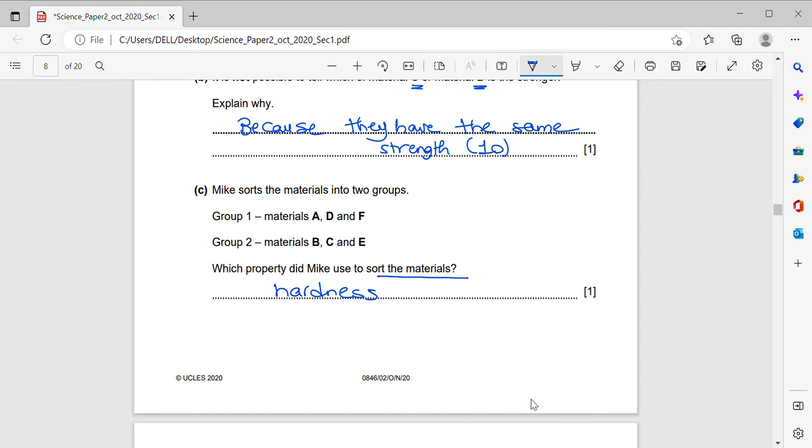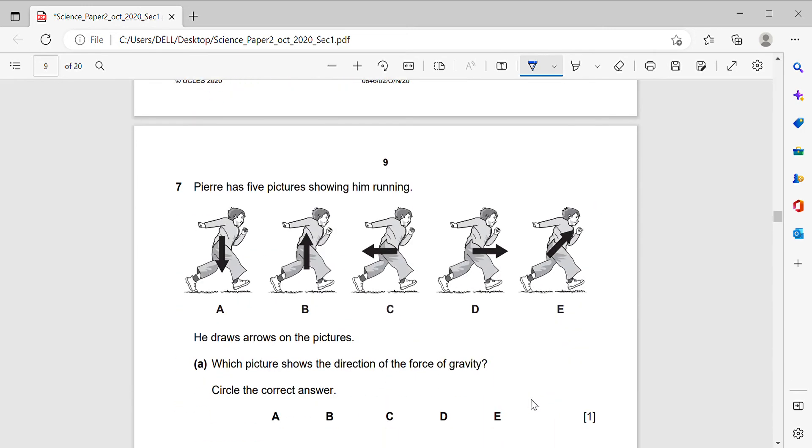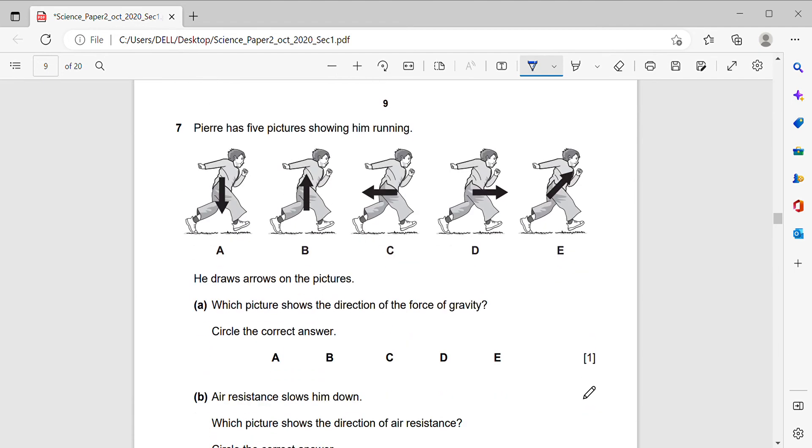Next question: Pierre has five pictures showing him running, with arrows drawn on each. Which picture shows the direction of the force of gravity? The force of gravity pulls objects towards the Earth, so the correct answer is A — the arrow pointing downward.